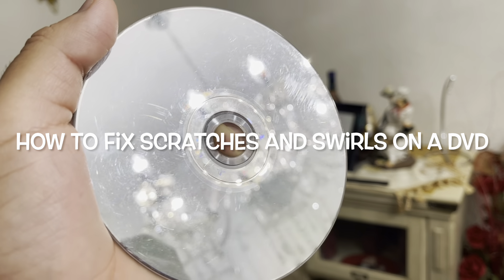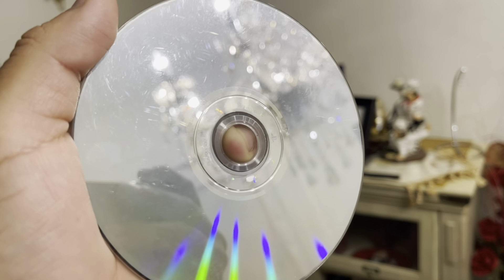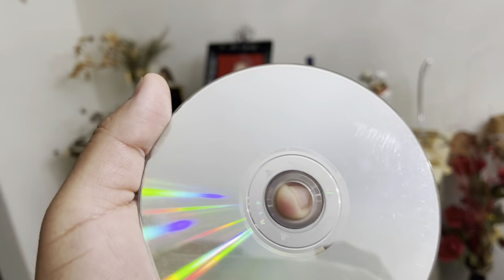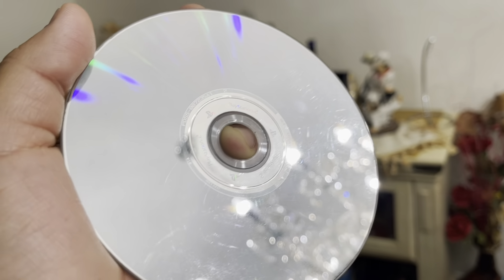Hi everyone, I hope everyone's having a great day. Today I'm going to try and remove all those scratches and swirls on this PlayStation 2 game. I was trying to play this one — it's Jak 2 on my PlayStation 2 and it's full of scratches and swirls.